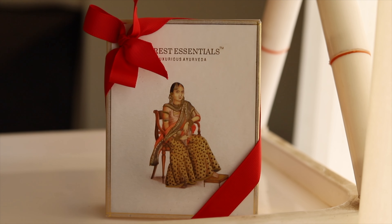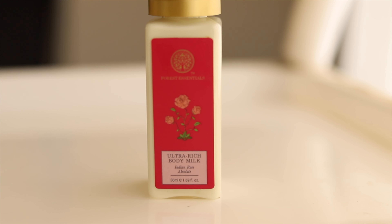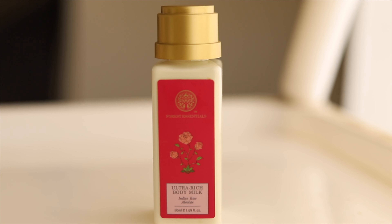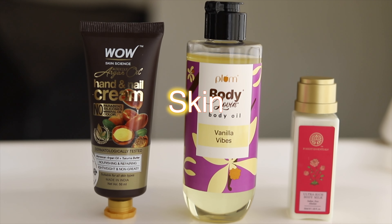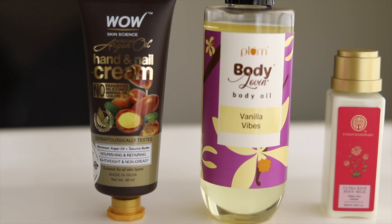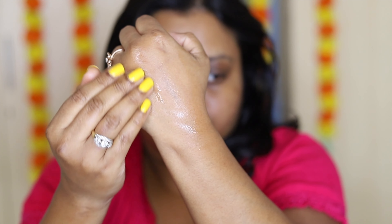For the shower, I bought this Forest Essentials Indian Rose body care duo gift box — it has a body lotion and body wash. Both are very soothing and have a very luxurious milky feel. To add some extra moisturizing oil to dry areas, I'm going to use this Plum Body Loving body oil in vanilla — it has a very gentle vanilla smell, feels very soothing, and sinks into the skin easily.